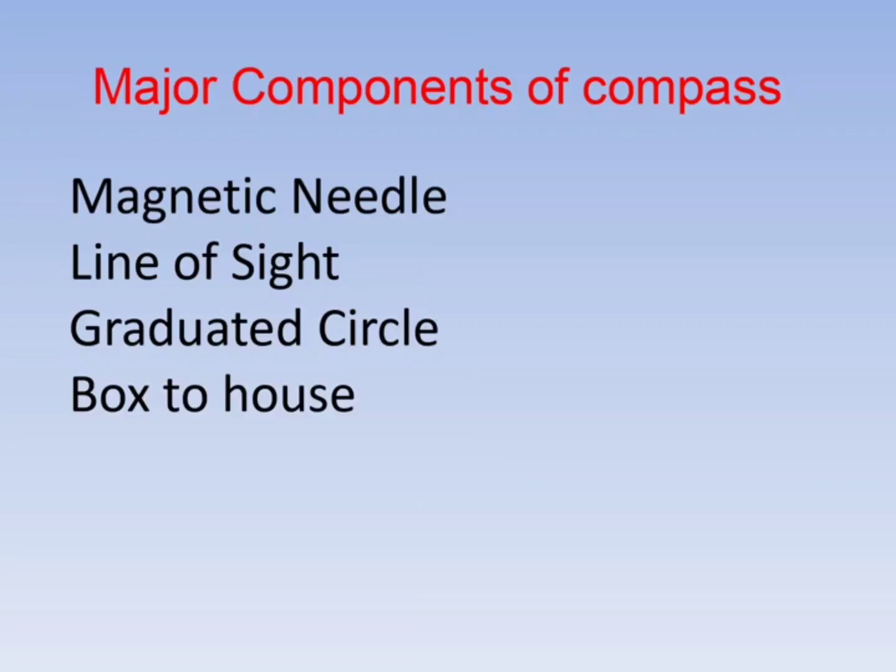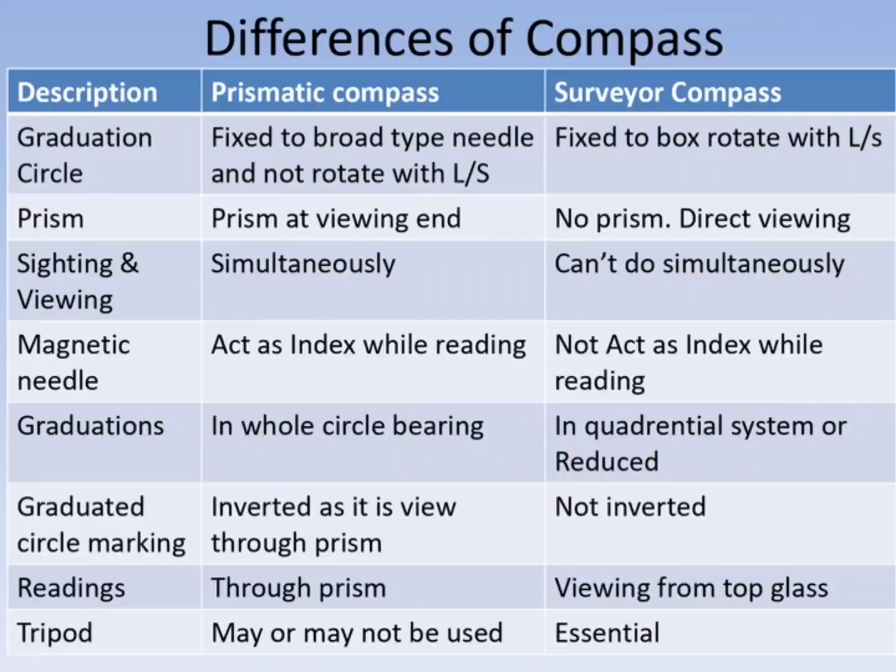The graduation circle carries the angle markings. In the prismatic compass, the graduation circle is fixed to the broad-type needle and does not rotate with the line of sight.